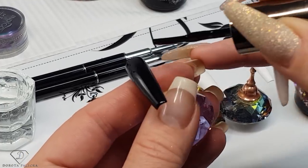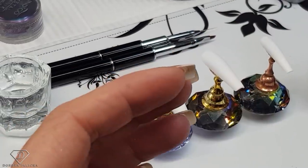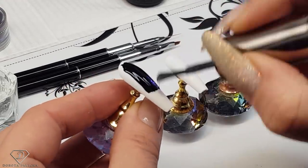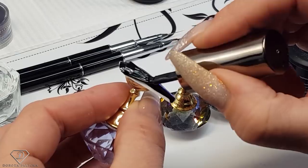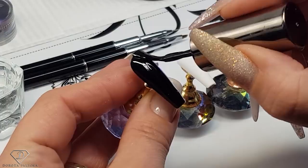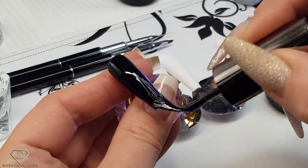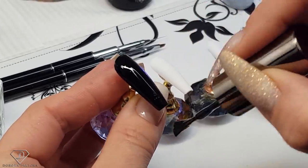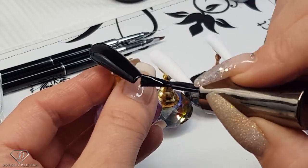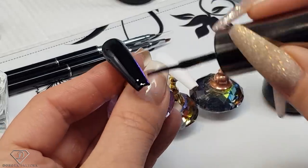We'll coat those free edges and then once it's ready give it a cure. We are going to do exactly the same on the next nail. Especially for chrome, one coat is enough of this black. I actually do it one coat in the salon as well for clients. For a chrome application you want to have a really nice, clean gel polish and clean top coat.